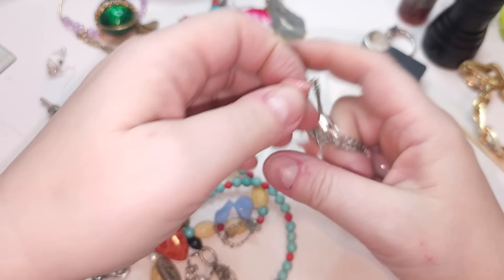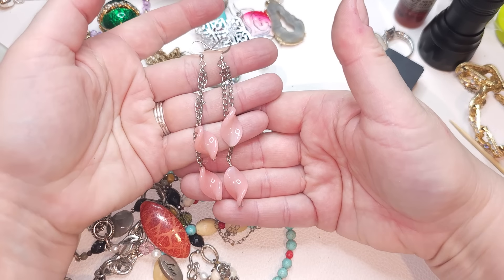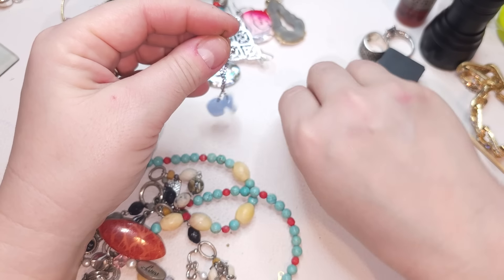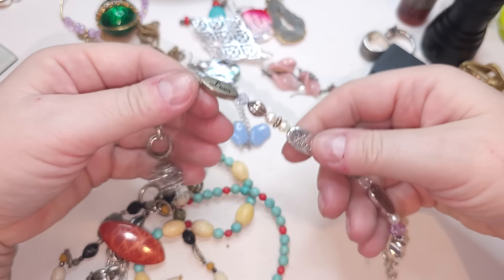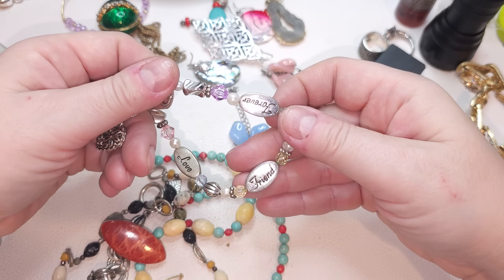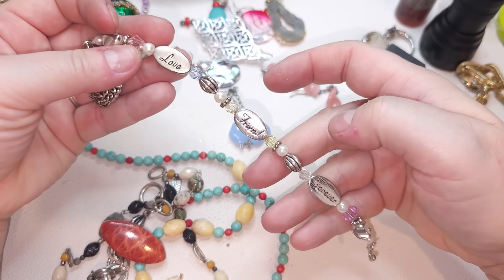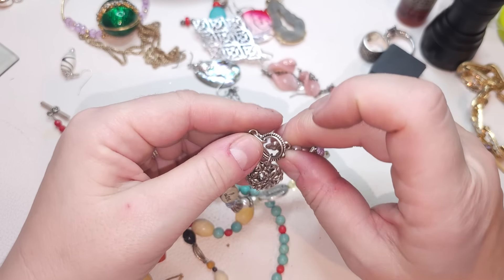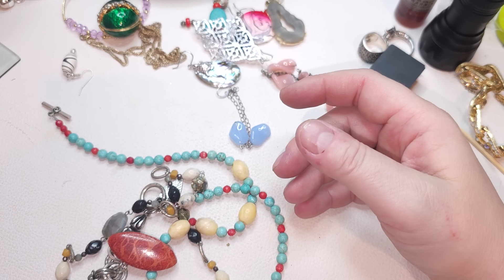Here is a second earring — glass, very pretty glass dangle earrings for pierced ears. There is another one but it's blue — only a single one so far. Now, here I have a bracelet: silver tone with a heart and different 'Love,' 'Friend,' and 'Forever' beads, toggle clasp, and four pearls too. Size seven and a quarter to seven and a half.